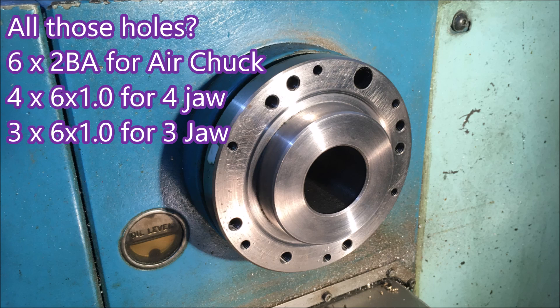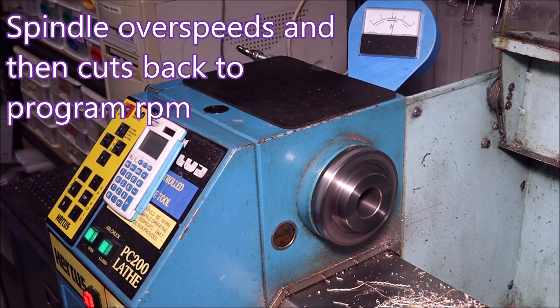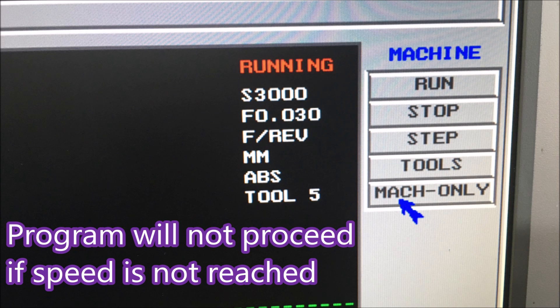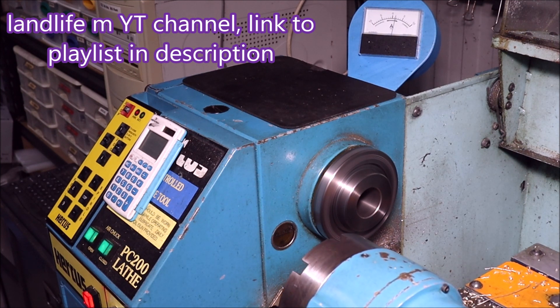That makes it look almost like a ventilated disc brake. We checked this works in a program, and it does. The spindle tends to over-rev a bit and then cut back to the speed set in the program. You can see it there on the screen reach 3000 rpm. If it doesn't reach the speed, the program won't continue — it just errors out and stops.